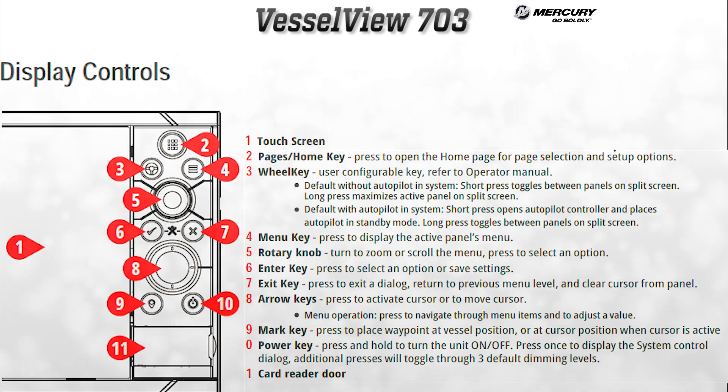Here is an image of the hard button layout for the 703. The main screen is a touch screen, but there are hard buttons so users have options. It's good to get familiar with all the functions of the buttons and the touch screen interface.